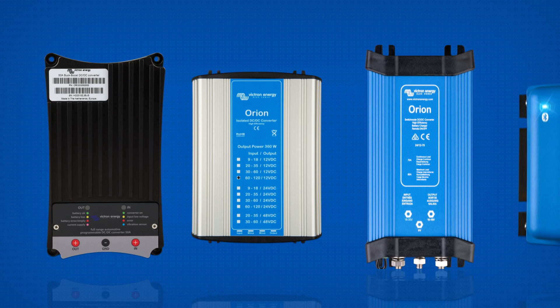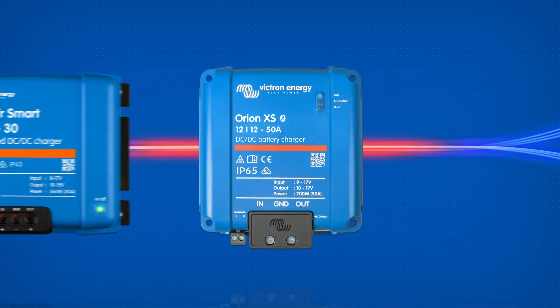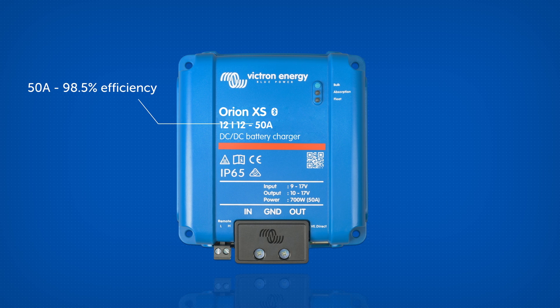Here are the improvements that set the Orion XS apart from the previous models. Significantly improved performance and efficiency, all in a more compact design: 50 amps and 98.5% efficiency, compared to 30 amps and less than 90% efficiency.